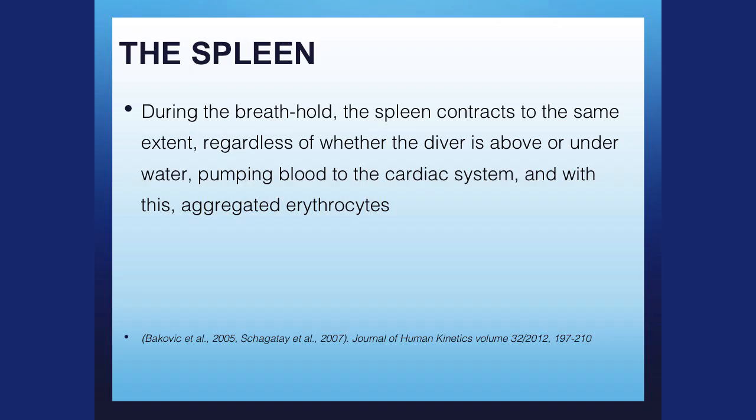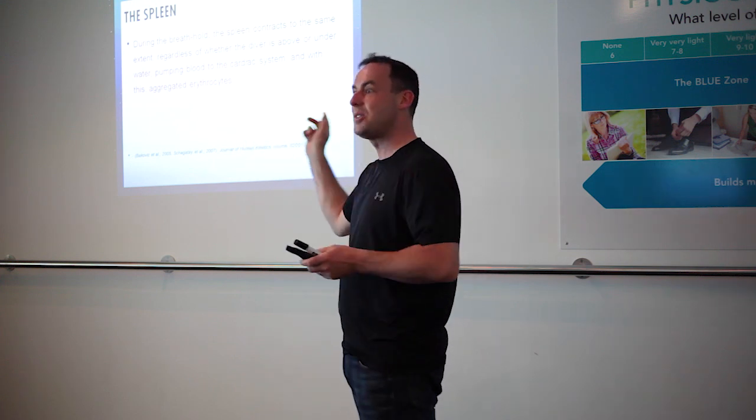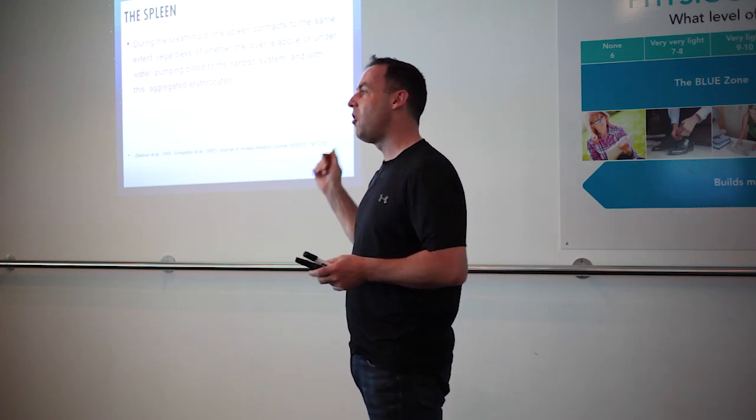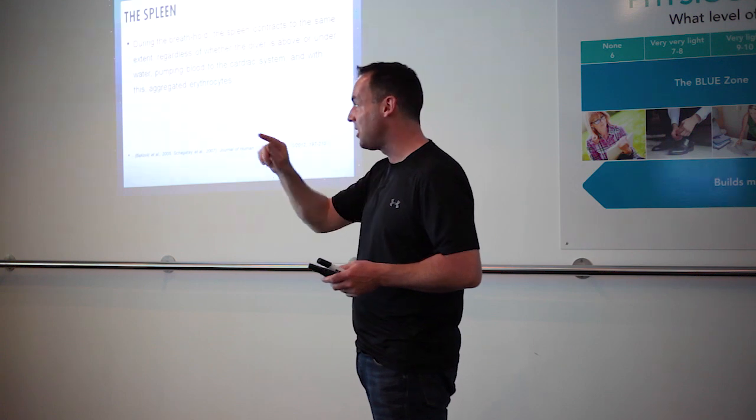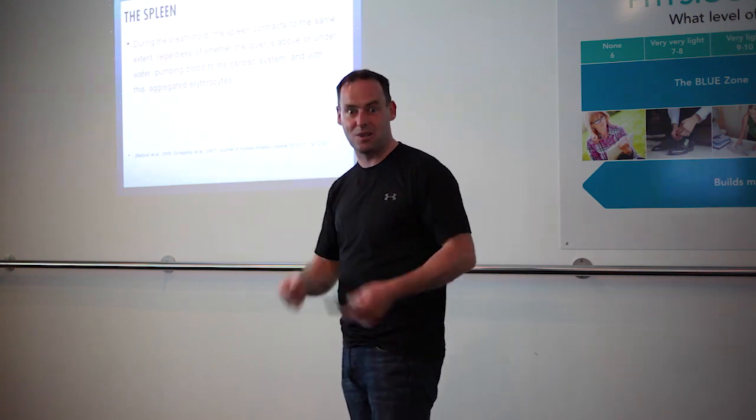During a breath hold, the spleen contracts because as you hold your breath, your body senses a drop in oxygen, and your spleen starts releasing more red blood cells into circulation. It takes five breath holds to cause the spleen to contract. All you have to do is hold your breath for 30 seconds and your spleen will start releasing more red blood cells into circulation.